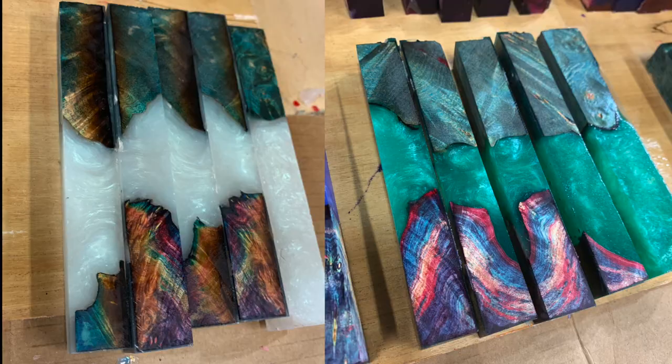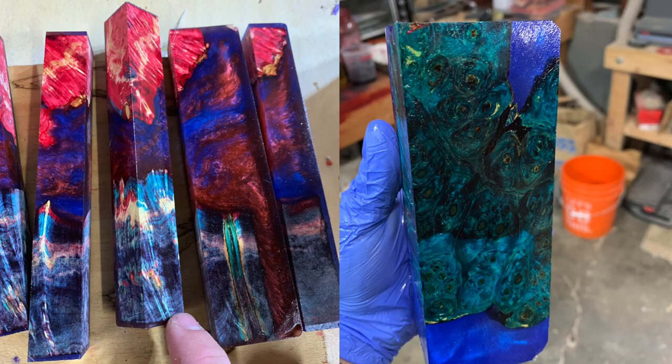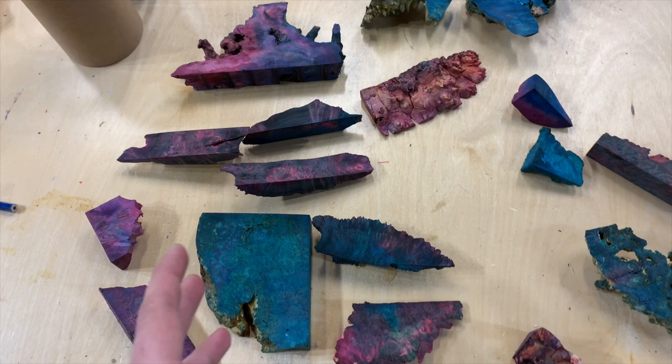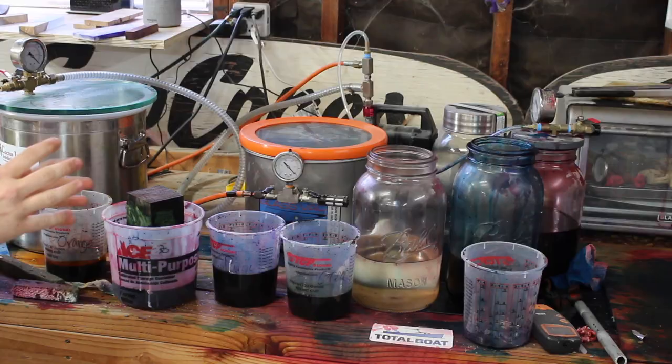I'll throw up some photos of pen blanks with these type of burls in them so you can see how they look when finished. It's really a great addition to casting that opens up the realm even more to all these different possibilities.